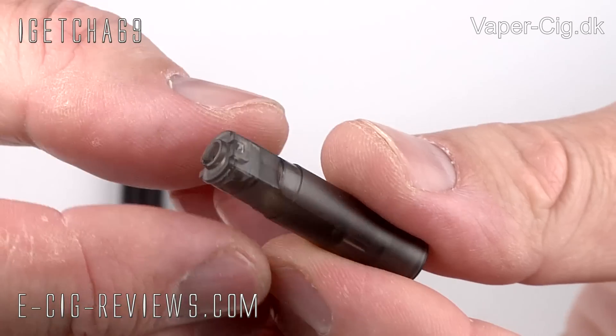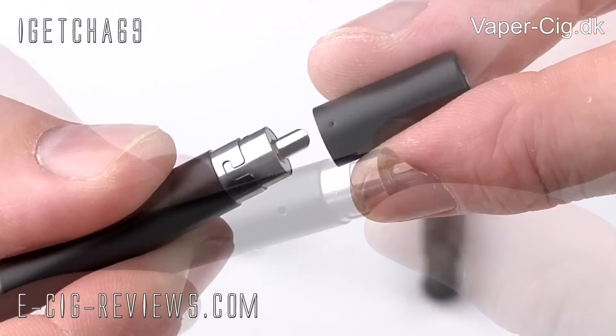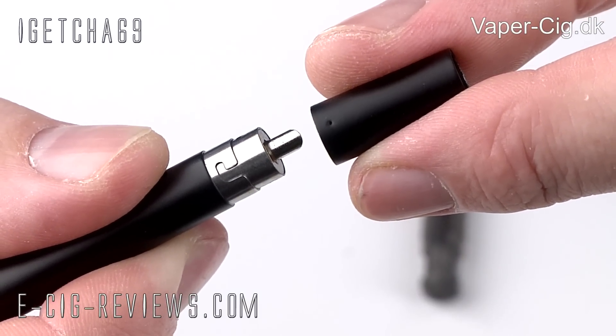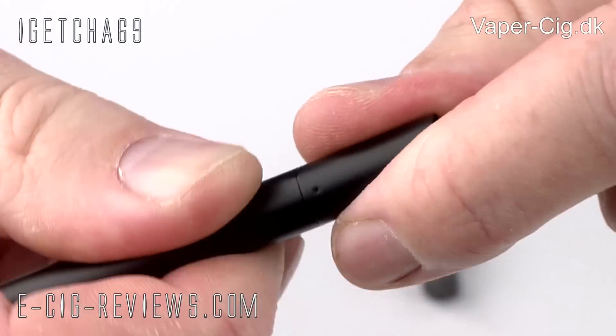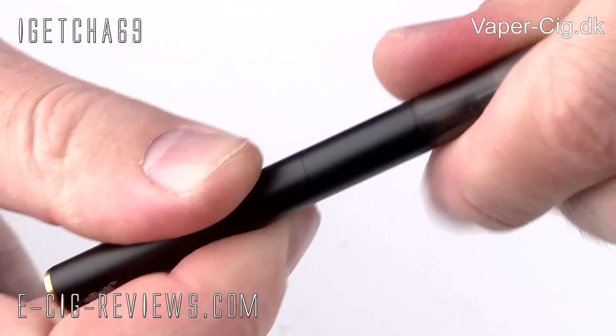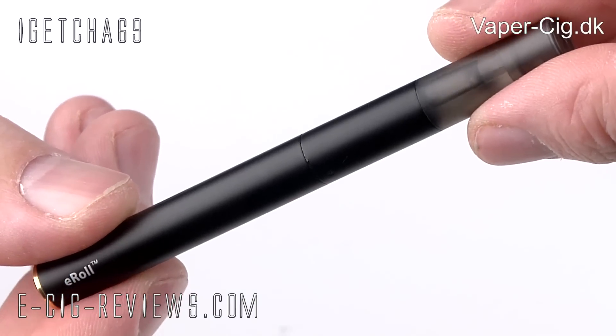To assemble it, you've just got to take the atomizer head and drop that into the battery. Then take the atomizer cone, line up the two little dots on the side with the slots, and give it a twist. Then just push the cartridge into the top, and that's it — it's all fully assembled. So that is the E-Roll. Let's go ahead and see what the vape's like.